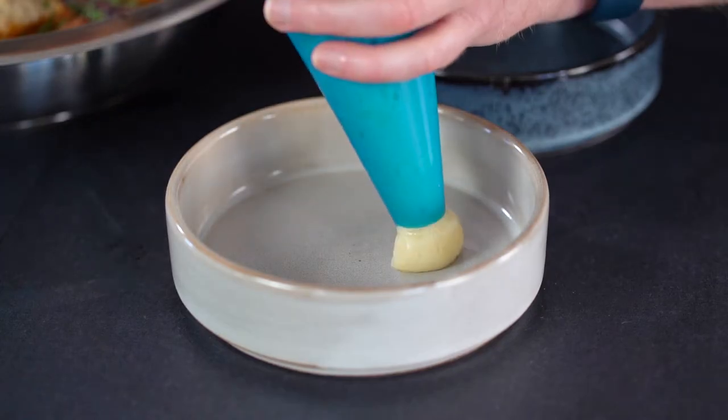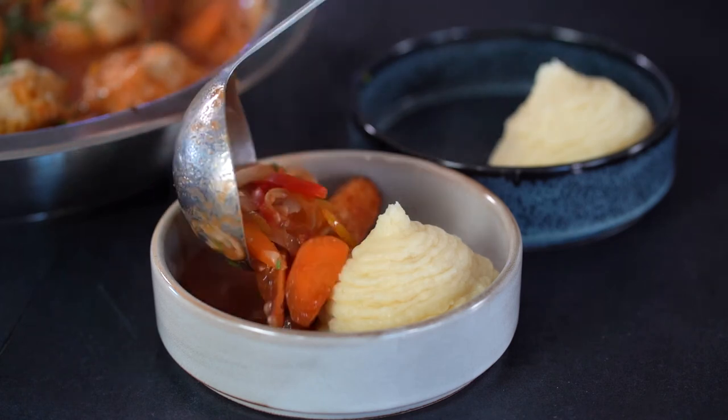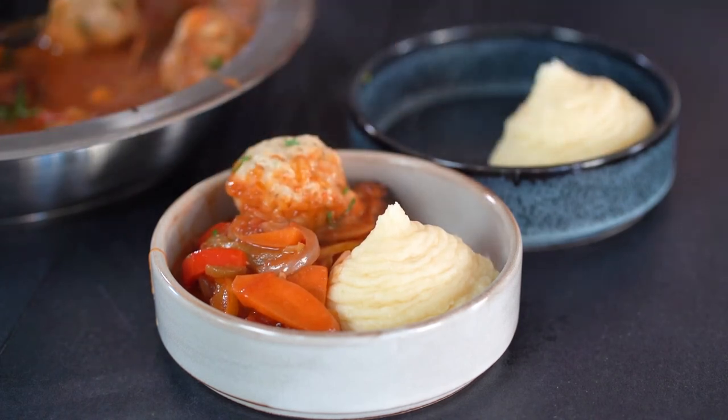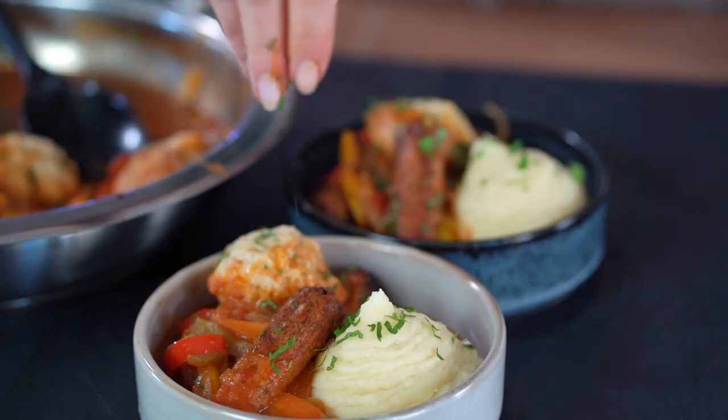We're going to serve this with a little bit of mashed potato and a nice sprinkle of fresh chopped parsley over the top. Absolutely delicious winter dish, really quick and easy to put together and the family are going to love this one. Looks so hearty. Bon appétit! Bye!